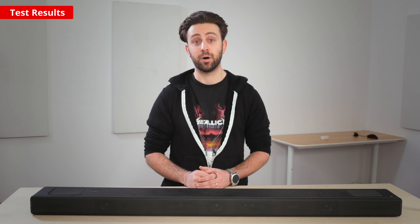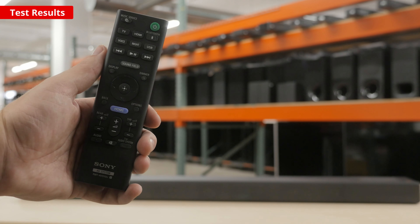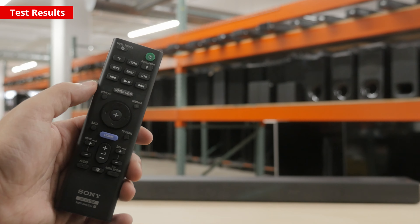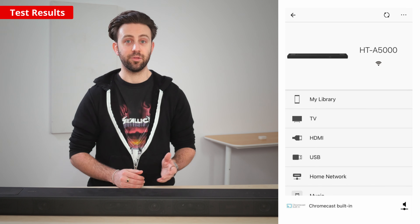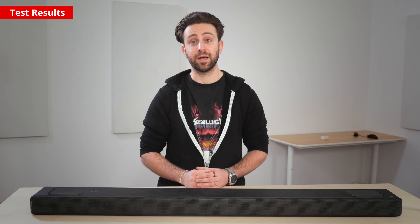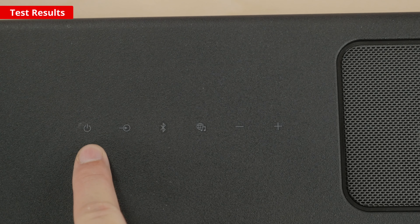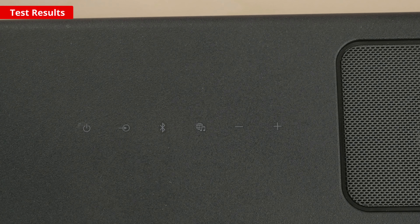Some people like to connect devices directly to their soundbar and then pass through the signal to their TV. This soundbar comes with an HDMI input that supports video passthrough up to 120Hz for gaming, and it also supports HDR10 passthrough. The bar's remote has a similar look to other Sony remotes and gives you access to lots of different features, including the different preset modes. If you prefer to use your phone, the Sony Music Center app also acts as a remote and lets you stream music from your mobile device. Once connected to your TV, a menu appears on screen displaying additional audio and video settings such as Sound Field Optimization. There are also touch-sensitive buttons on top of the bar to turn it on and off, change the input, activate Bluetooth, access music services like Spotify, and change the volume.